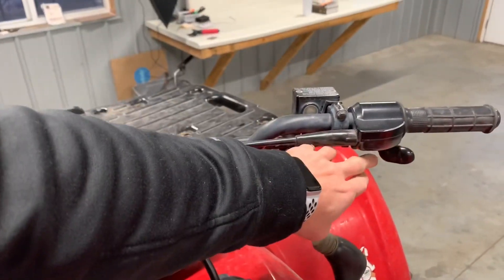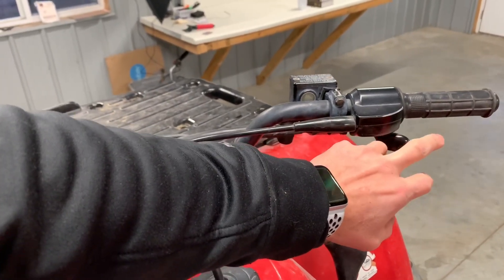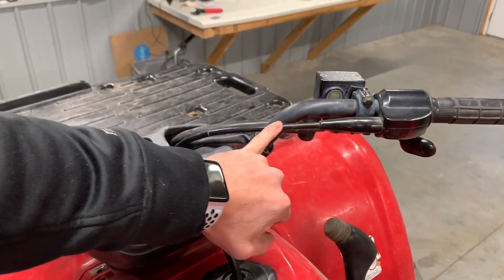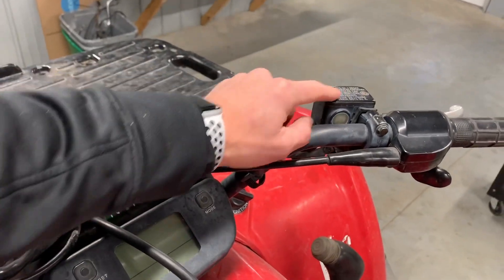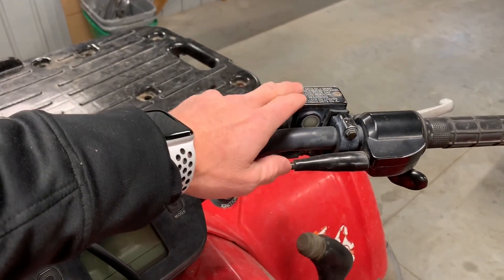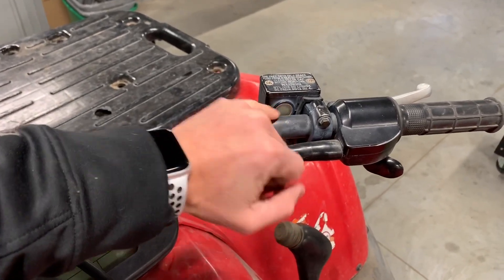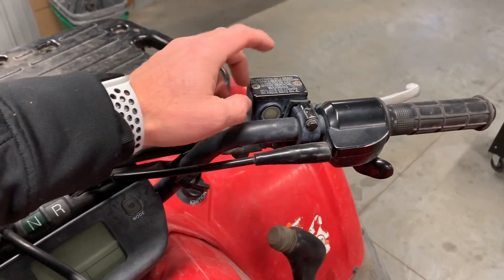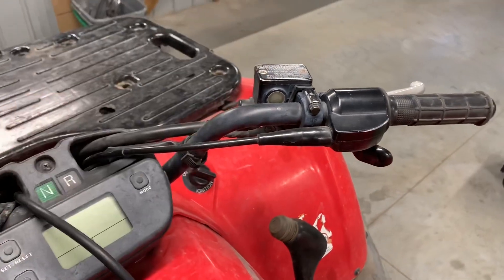On the right-hand side is your thumb throttle — when you push it, it should snap back. If it doesn't, you've got issues. Your throttle cable runs down directly to your carburetor. You've got your hydraulic brakes here with the master cylinder and reservoir. Check your fluid level through the sight window. You've got two Phillips screws that can be difficult to remove — make sure you have a good screwdriver and it's seated properly. Use DOT 3 or DOT 4 brake fluid.